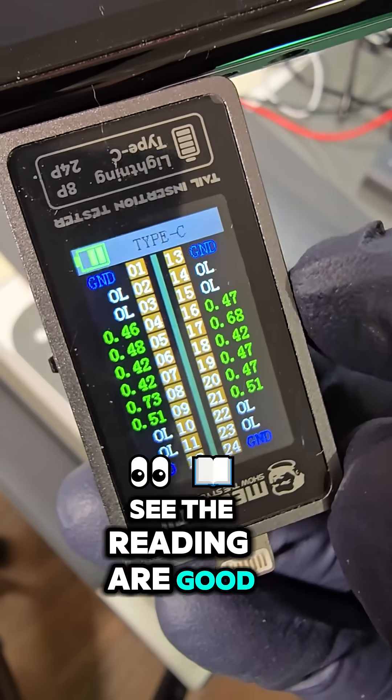And now you can see the readings are good and the device is fixed. If you guys need a repair, send me a message — link in the bio.